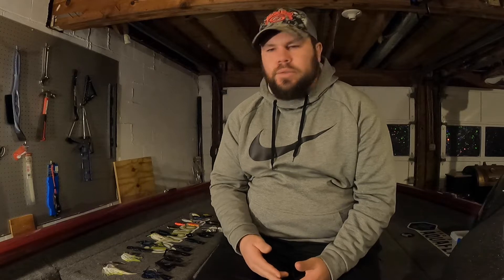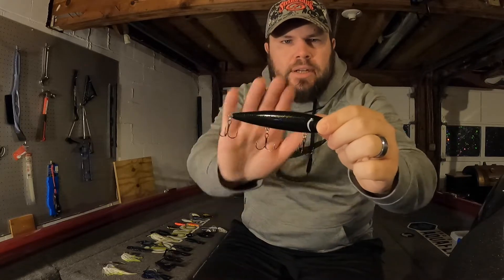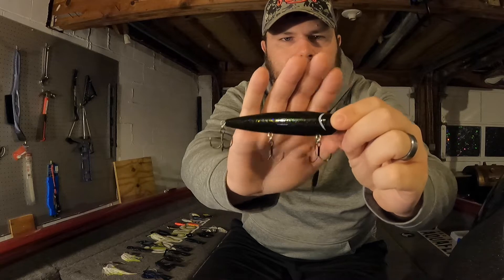Lure number five is more of a category than a single lure, and I had to include it because it's such a fun bite — I'm talking topwater. For topwater, I have a couple different lures laid out. If the water temperature is a little colder, I want to go with a slower moving bait and I'm going to use a walking bait. This right here is the Sexy Dog by Strike King in black, and as you can see it's got some green and gold flake on it.